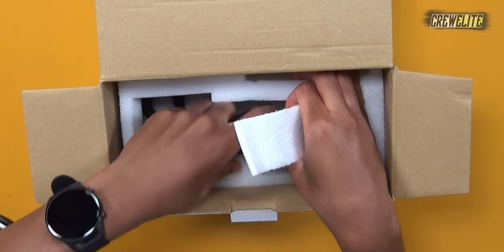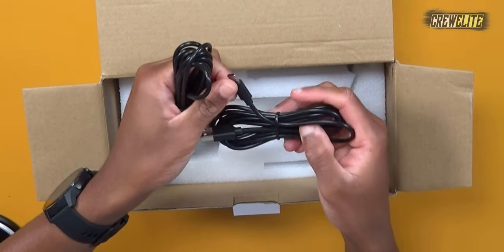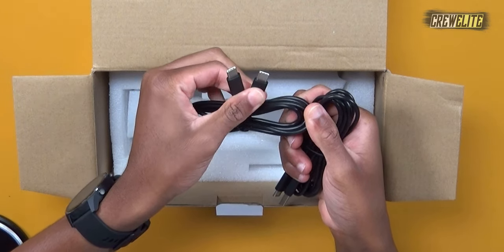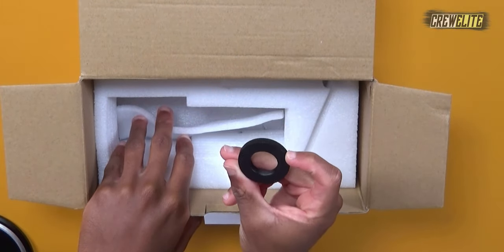It looks like we're going to include it with our different cables. So this right here is actually a USB-A to USB-C cable, which is really nice. But this microphone also included a USB-C to USB-C cable. So you have two different options of actually connecting this to your laptop or device that you're using to actually capture your audio onto.